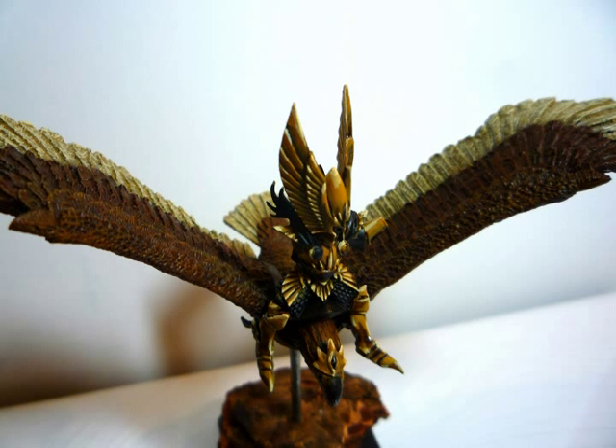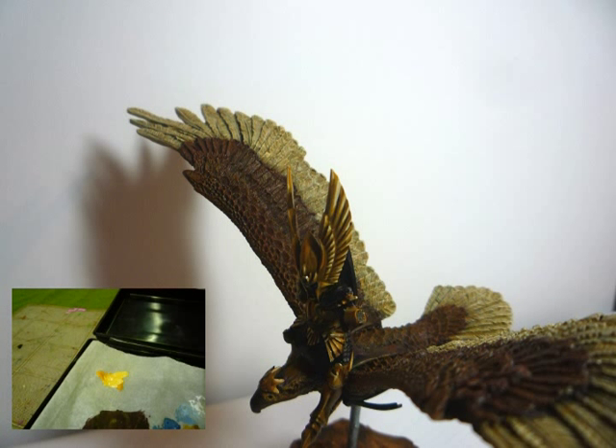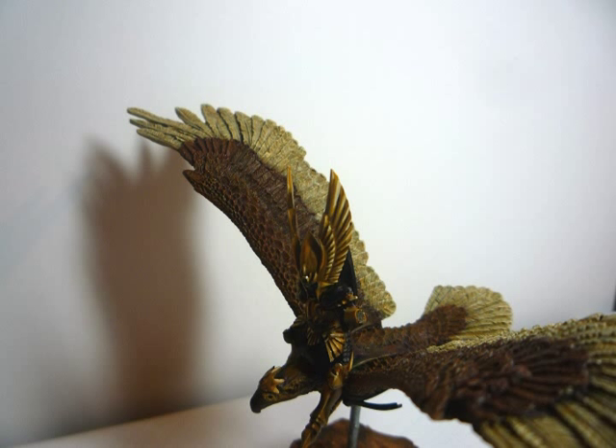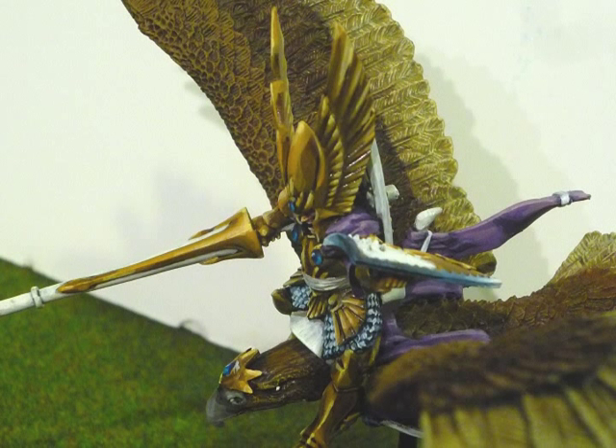Moving on to the brightest highlight, I actually did a mix of Averlin Sunset with some white to get a bit of a cream color — I'll show it here on my wet palette. Again, you're sharpening up the high points of light, really thinking about the perspective and the direction that's coming. Looking at the feathers, you have a highlight on the top of those feathers on the left side, and then on the right side on the bottom side.